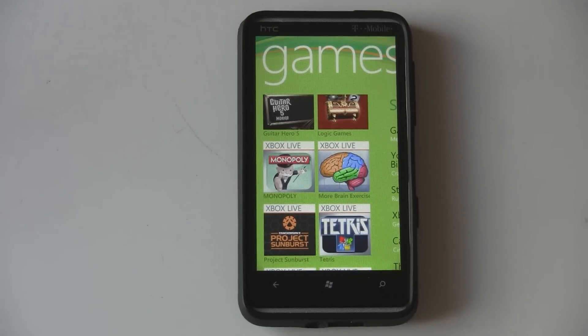This is a Windows Phone 7 game review of More Brain Exercises, which is an Xbox Live title, available in the marketplace for $4.99.